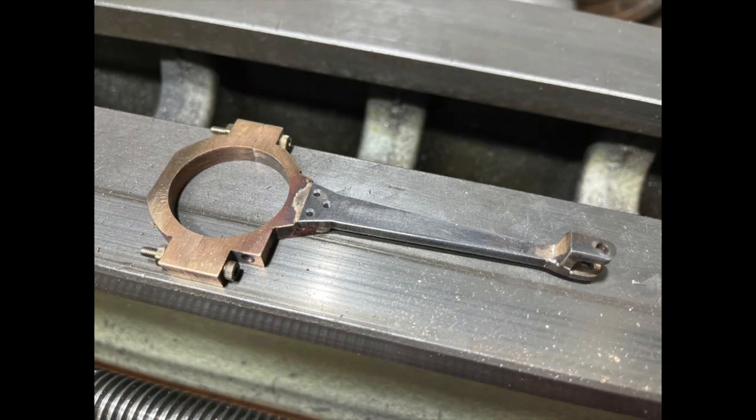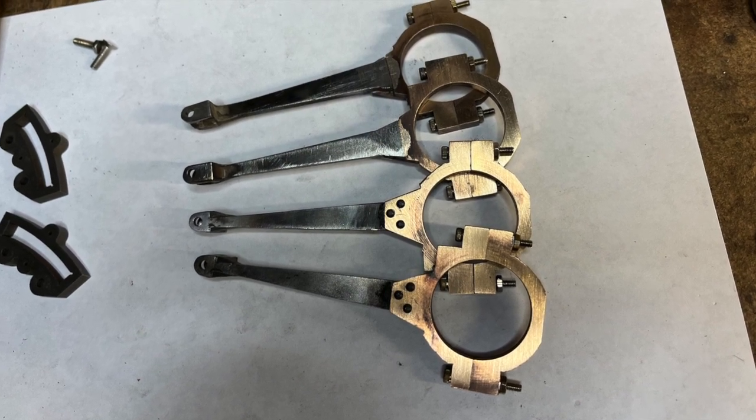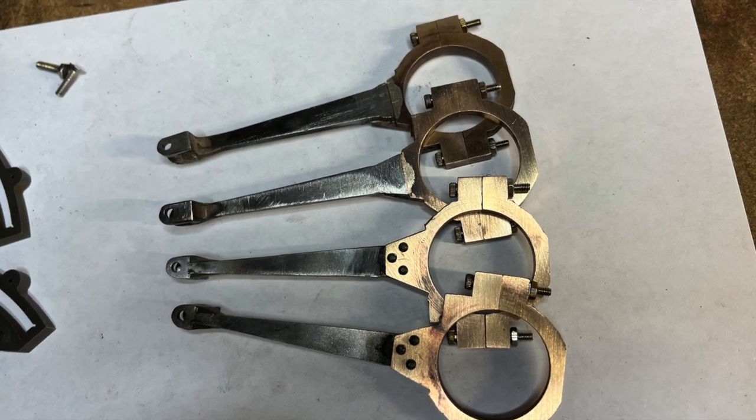I then took advantage of some warm weather to mask up and quickly do some painting. You'll see there are some other components in the images here from previous work that I've done on Virginia — I painted those up as well, then got those fitted and took the tape off the straps and assembled rods.